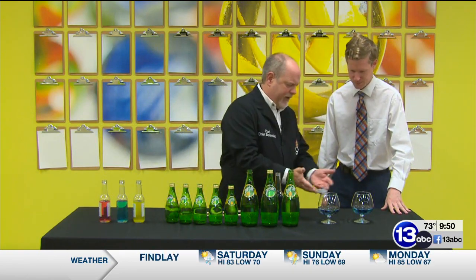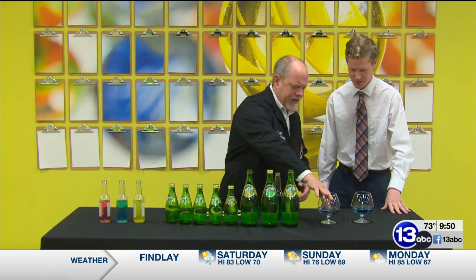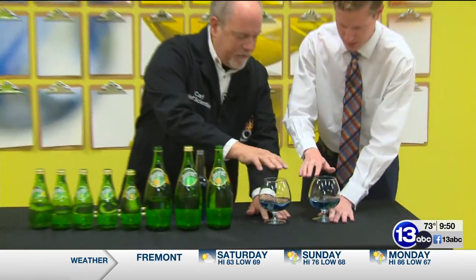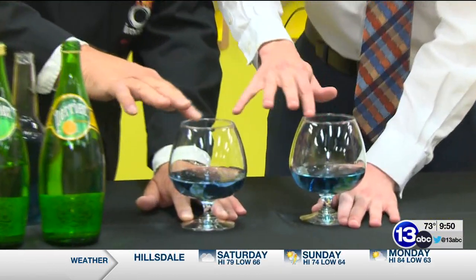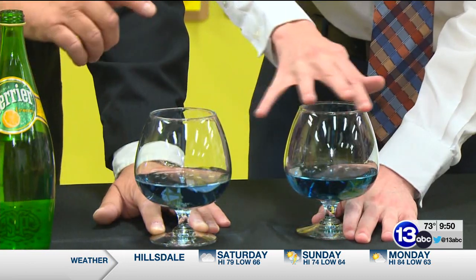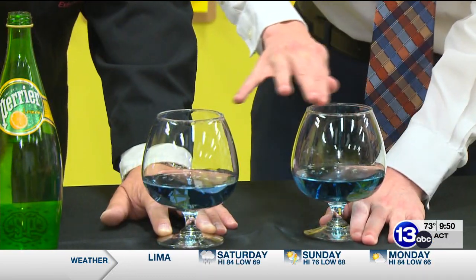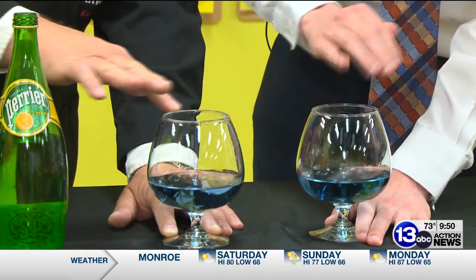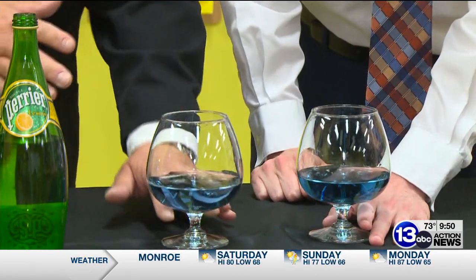So here's a little brandy sniffer, or wine glass. Go ahead and get your finger wet — you've probably done this. If you rub your finger around the top, go ahead and do it. I'm historically terrible at this. A little bit harder, a little bit more pressure. Your finger is sticking and slipping as it goes around the glass, and you get that beautiful sound.